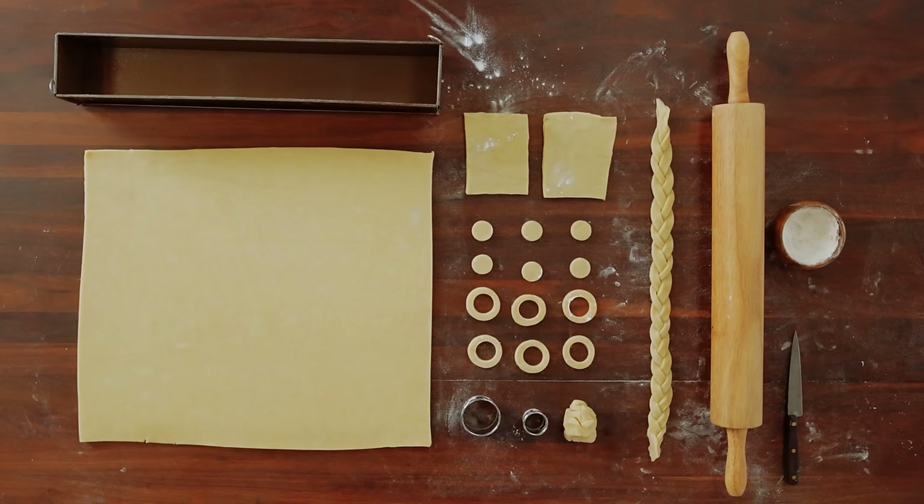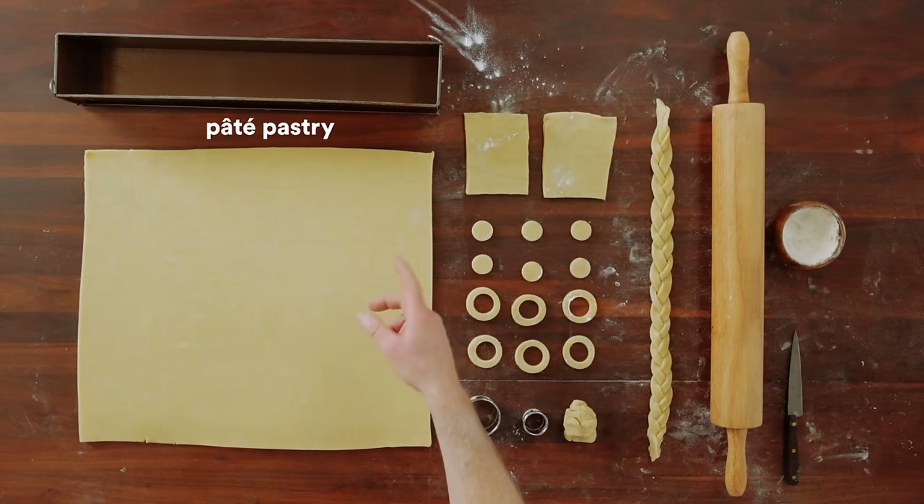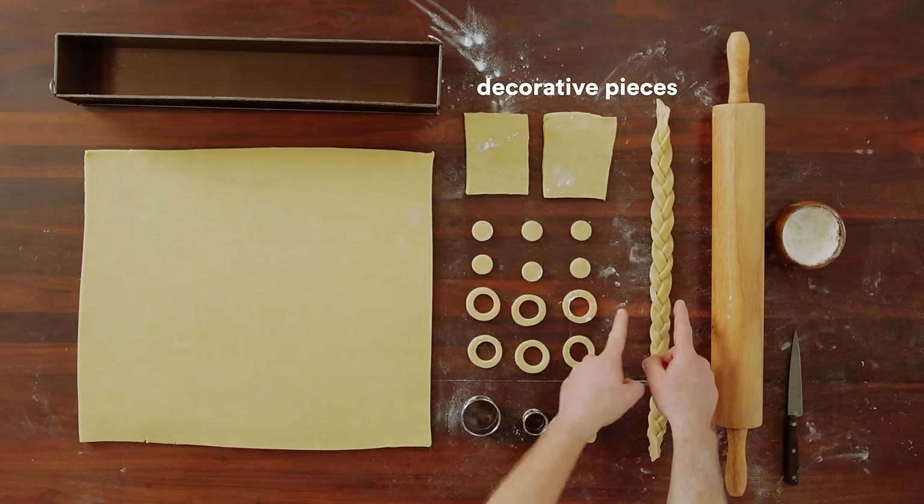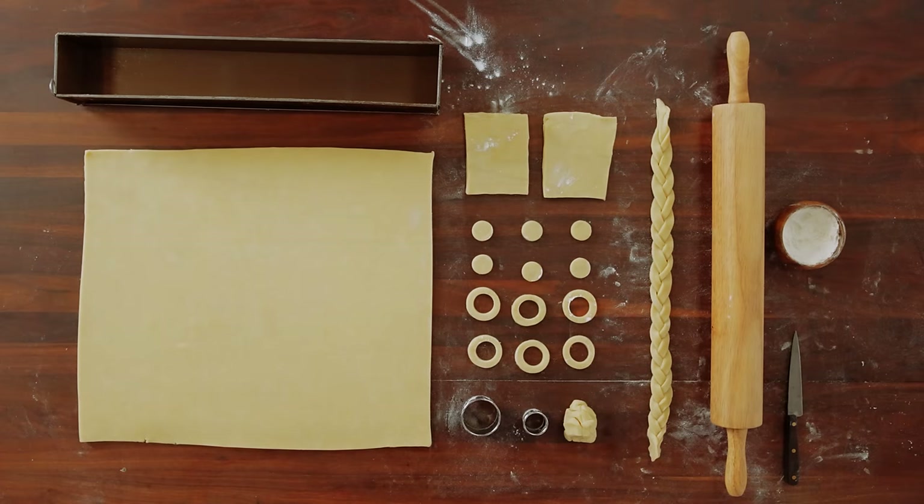So we've got our finished pastry all rolled out: our pâté mold, our main piece of pastry for three sides including the bottom and the lid, our two end pieces, our decorative pieces for the chimneys, and a very small amount of waste. In the next step, we'll assemble all of this and add the tuile paste to it.